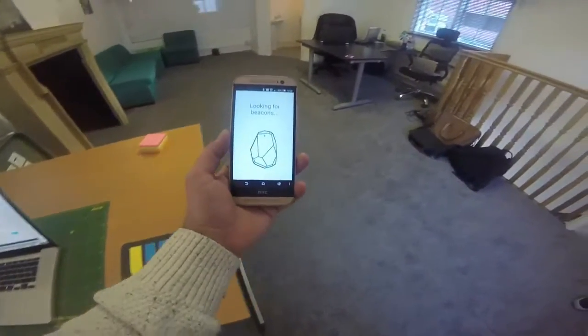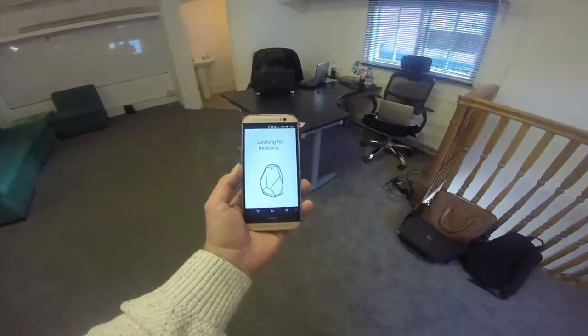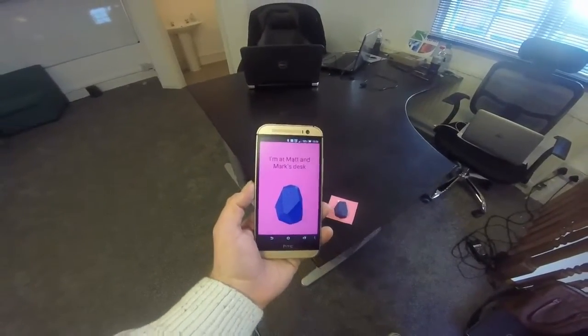Today at AppsterLife we're going to demonstrate a few of the powerful features of these with a small tour of the office. We've placed some beacons around the office which we will now locate. The first one, as you can see, has informed me that we've arrived at Matt's desk.